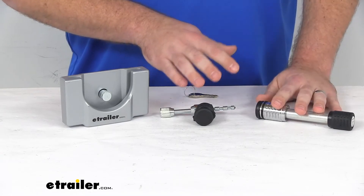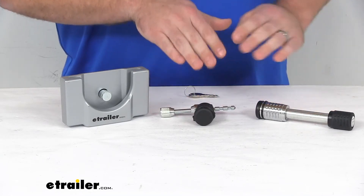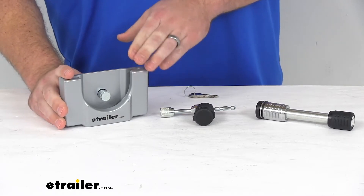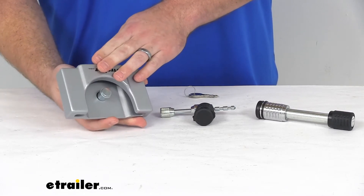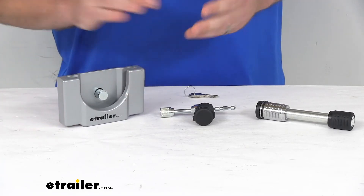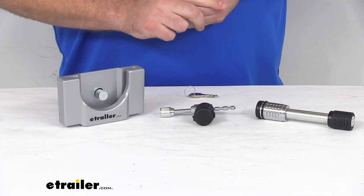These are made of a nice durable construction. Our hitch lock and our coupler latch lock are chrome plated steel, so they are going to be very durable. Our coupler lock is a heavy duty rust-proof tempered aluminum with a silver powder coat finish, so again, very durable and will last you a nice long time.